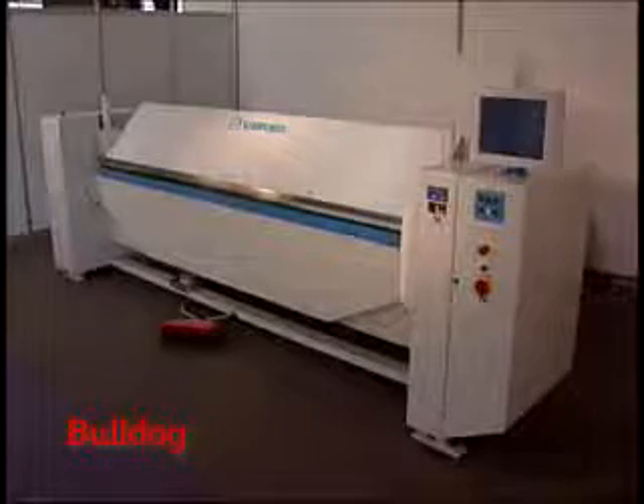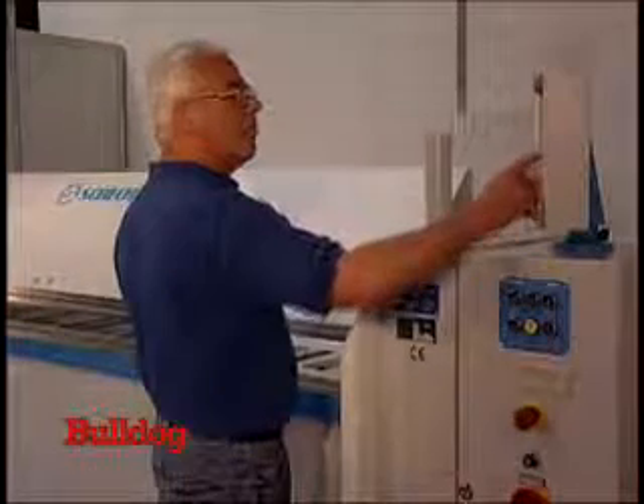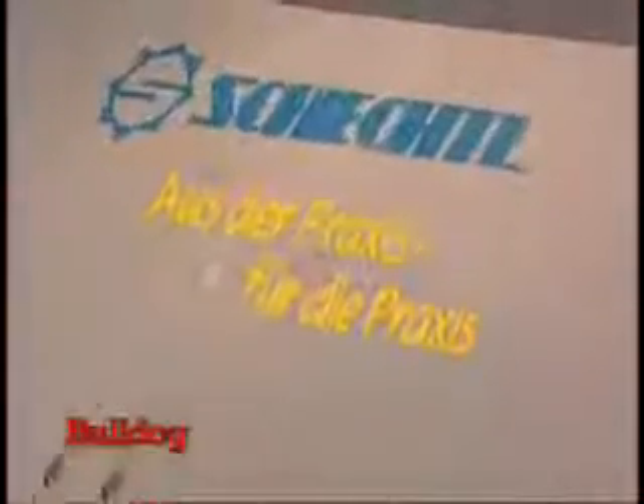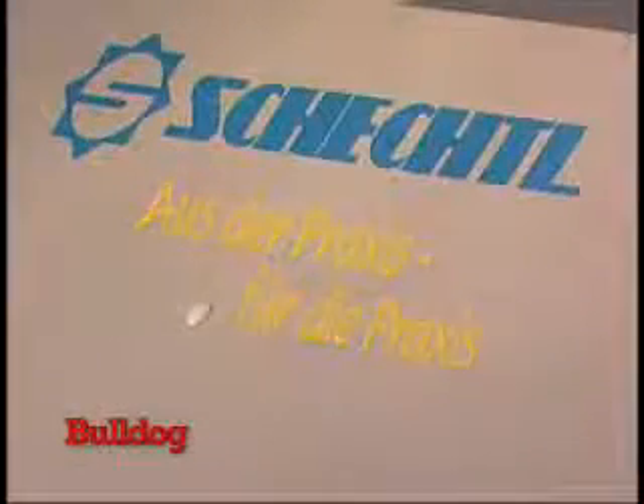The MAE is the right choice for power, precision, and speed for sheets up to 3 mm. Its advantages and price speak for themselves. Because Schechtel has got a solution — a perfect result.